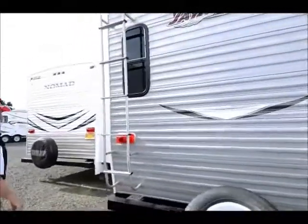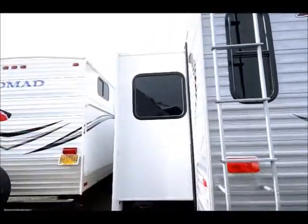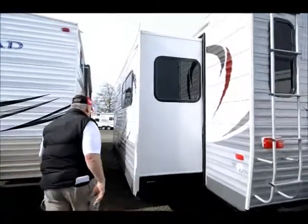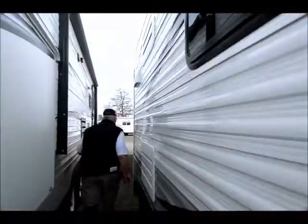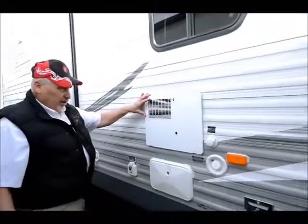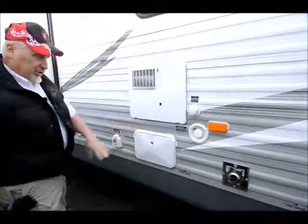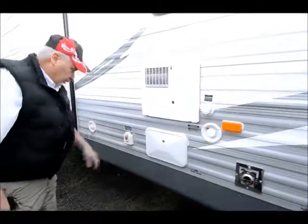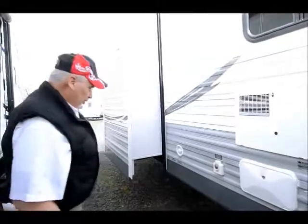It also has a complete walk-on roof with a ladder that goes up to the roof. We're just going to take a quick walk down this side here. This has a gas-electric hot water heater right here. It also has a sewer clean-out system with an outside shower. And here's your 50-amp plug-in — it comes with its own cord. Let's go take a look at the inside of this nice triple slide trailer.